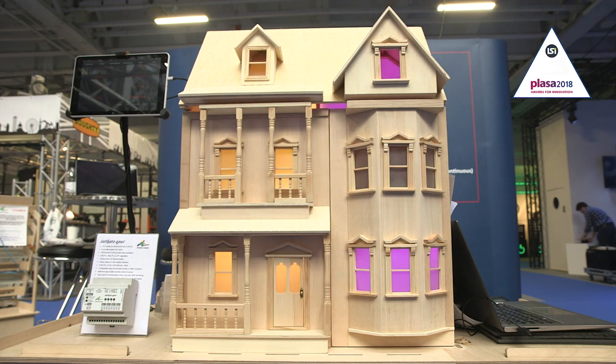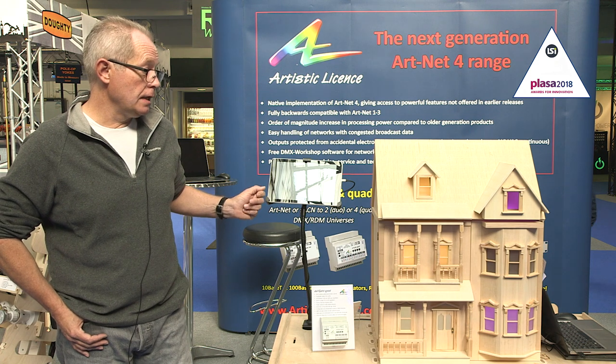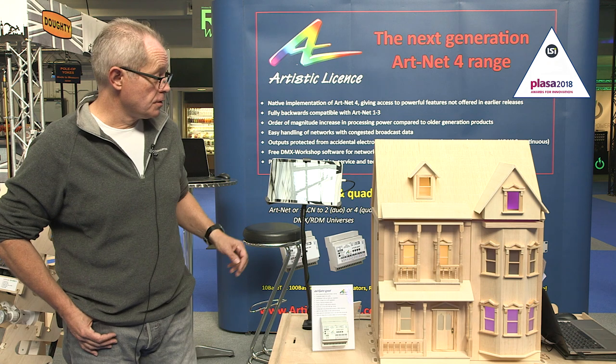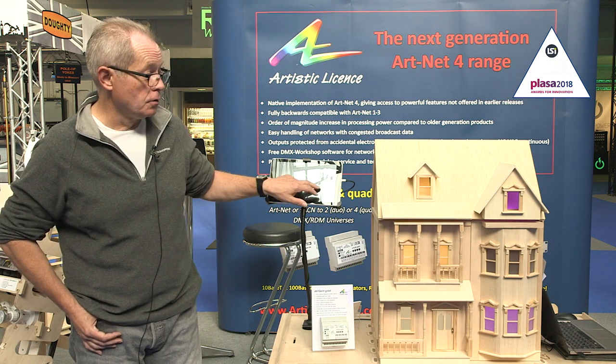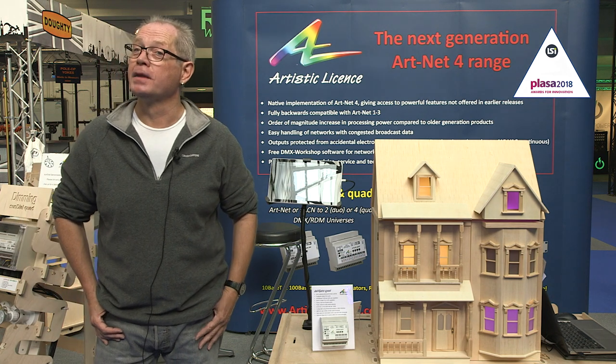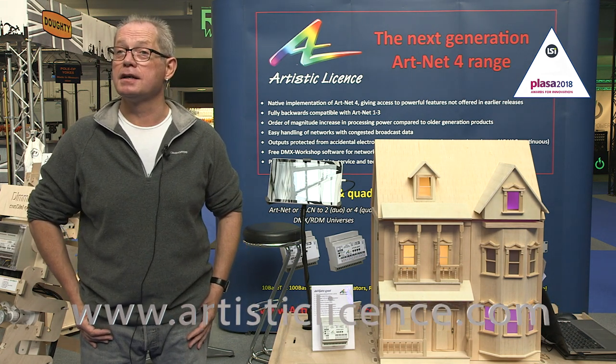In Daligate Quad we've implemented DALI scene recall commands, and we've just released a free app for Android called DALI Scene, which gives you a touchscreen ability to recall these scenes — which we're demonstrating here with our DALI dolls house. For more information please have a look at our website, artisticlicence.com.